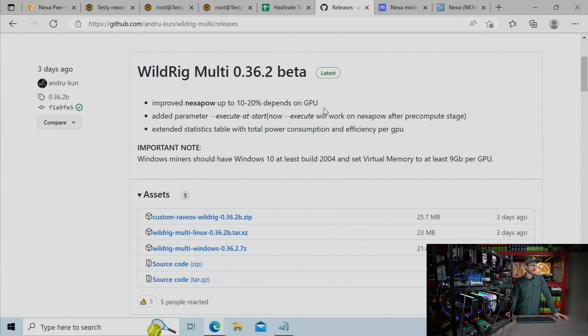So the overall approach to getting the most efficient on your cards with this algorithm and this miner is quite different than what I've had to do before. It includes running some scripts and using a tool I have not used before. I'm going to walk you through all of that right now.